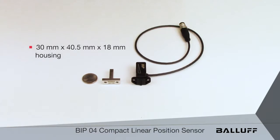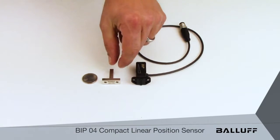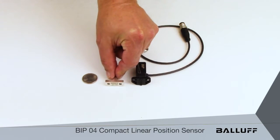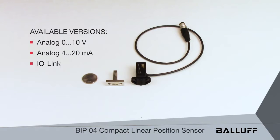Like other BIP products, the BIP-04 detects the position of a metal target and provides continuous linear position feedback relative to the position of that target. The BIP-04 is available in analog 0-10V, analog 4-20mA, and IO-Link versions.